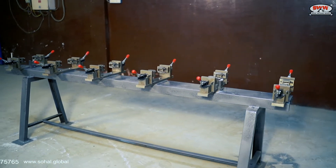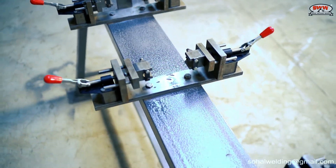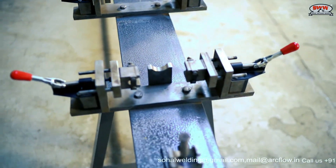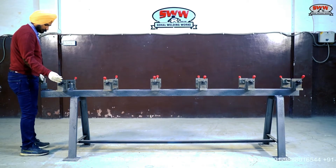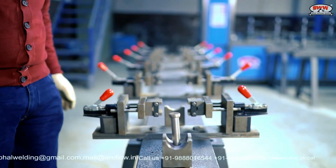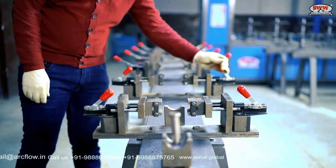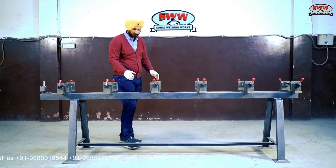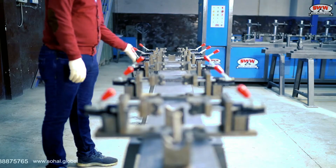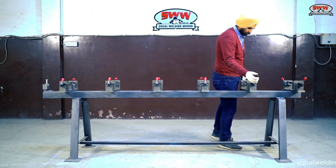Toggle clamps are used to hold the V-ends with spring action, clamping them with the pipe in their required position. The length is variable from 500 to 3000 millimeters. All parts used in the tacking fixture are made of mild steel and HCHC material.